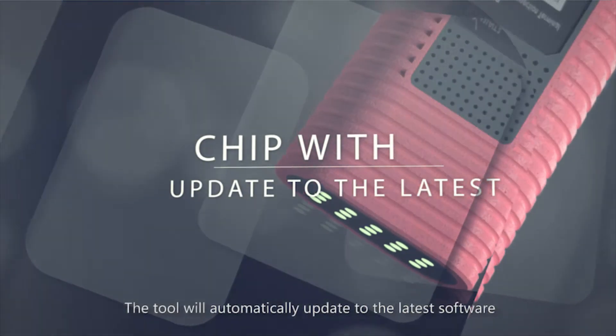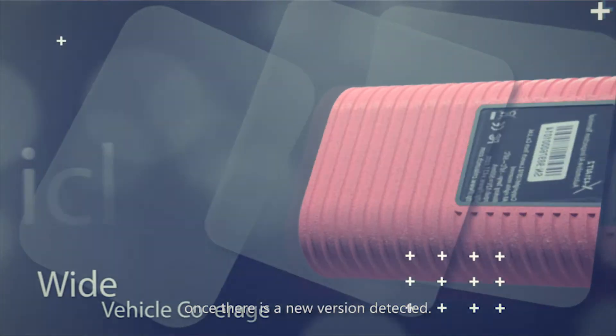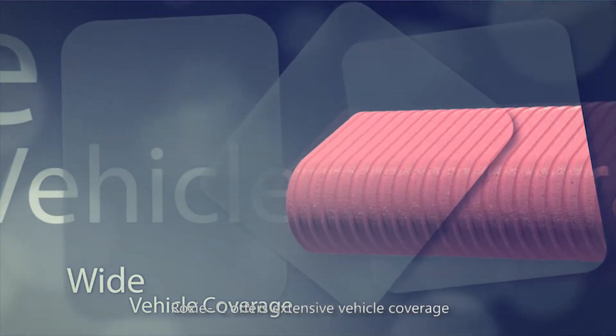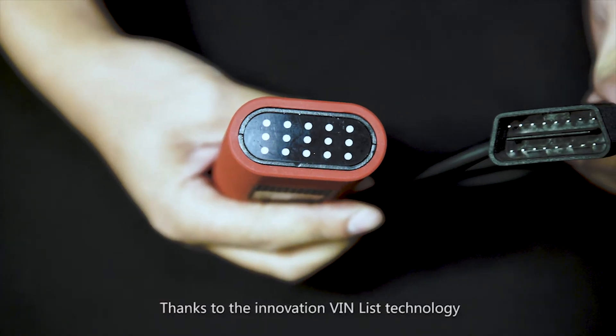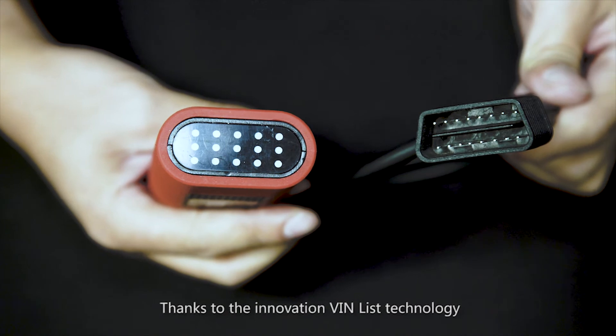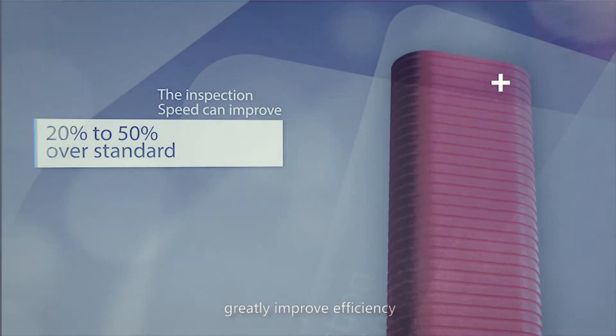Rock CC is easy to update — the tool will automatically update to the latest software once a new version is detected. Rock CC offers extensive vehicle coverage that includes most makes in the North American market. Thanks to the innovative VIN list technology from Launch, inspection speed can improve 20 to 50 percent over standard scanners, greatly improving inspection efficiency.